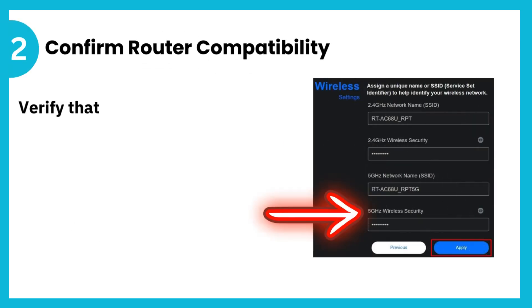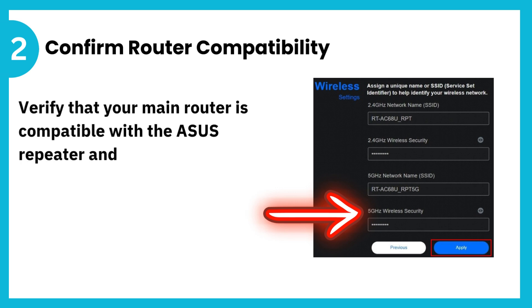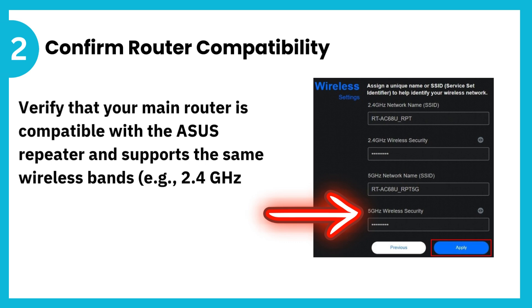2. Confirm router compatibility. Verify that your main router is compatible with the Asus repeater and supports the same wireless bands, e.g. 2.4 GHz or 5 GHz.